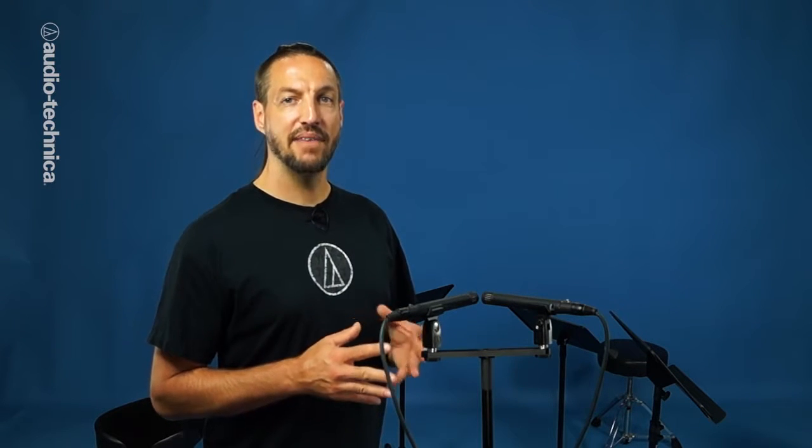The next configuration is an X-Y pair. This consists of two cardioid microphones set with the elements as close together as possible, each 45 degrees off axis. Having the elements as close as possible to each other ensures that sound reaches both elements simultaneously for maximum phase coherence. The cardioid pickup pattern of each mic provides a realistic stereo image that is not overly wide.